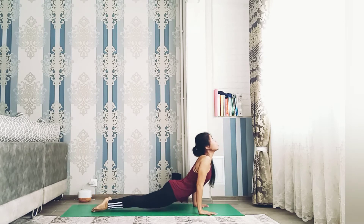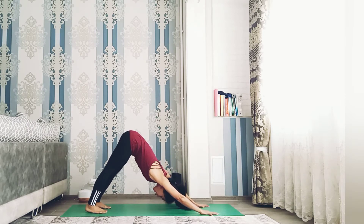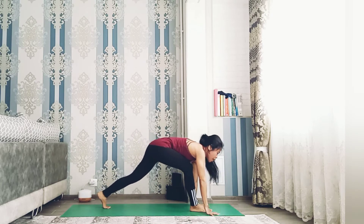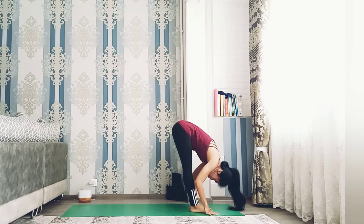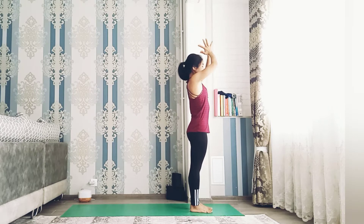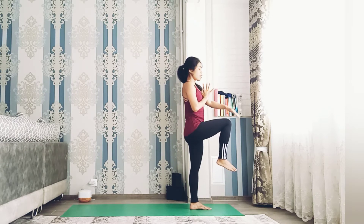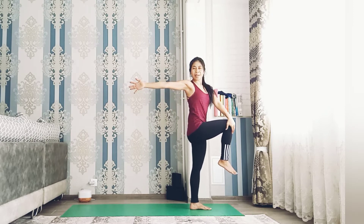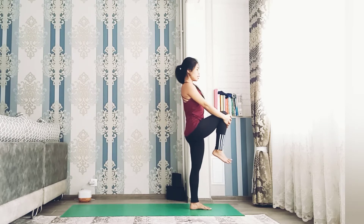Inhale forward, high bend, exhale lower down. Inhale up dog and exhale downward facing dog. Inhale right foot forward, left foot forward, halfway flat your back, exhale forward. Inhale reach your hands up, palms together, exhale hands to the heart center. Lift right leg up, bend the knee, grab the knee with your left hand and raise your right hand to your back, look back. If this is difficult, just drop the foot and balance with your hands.